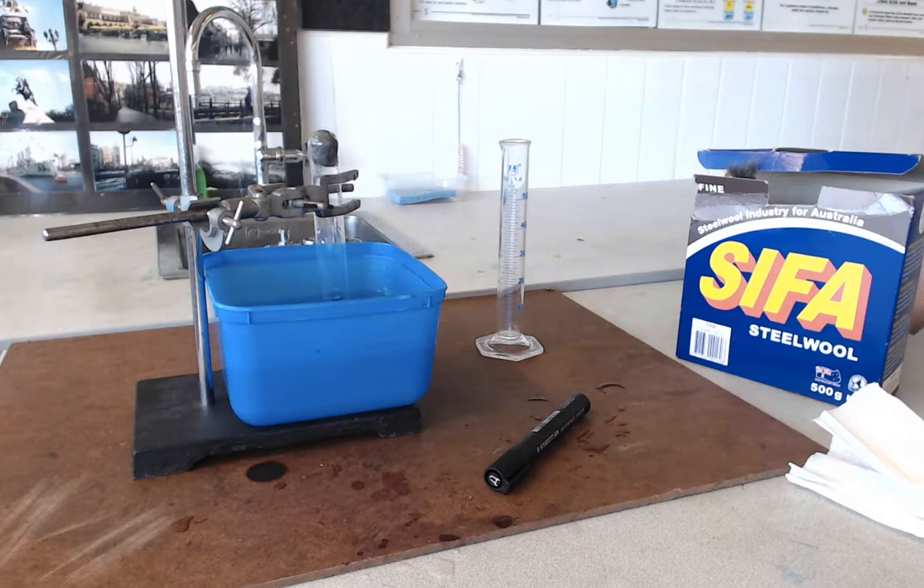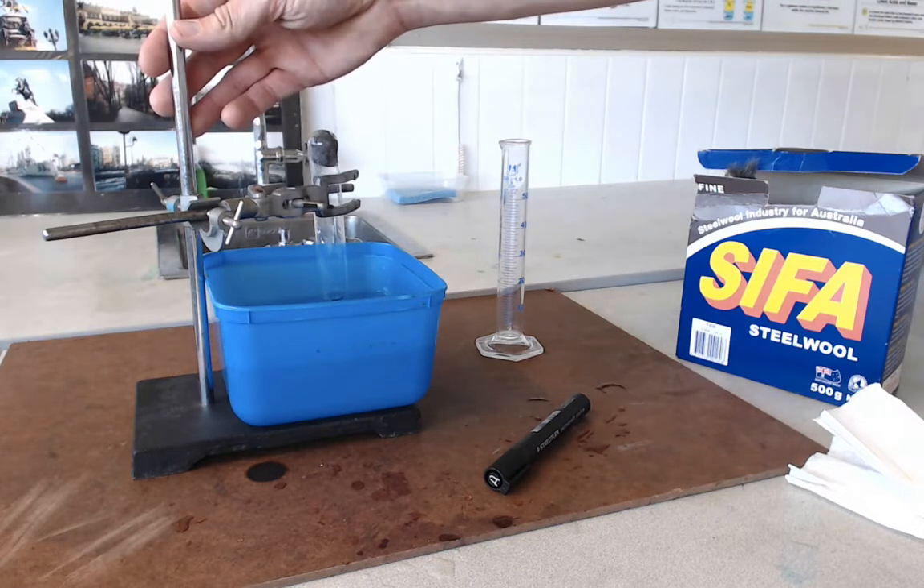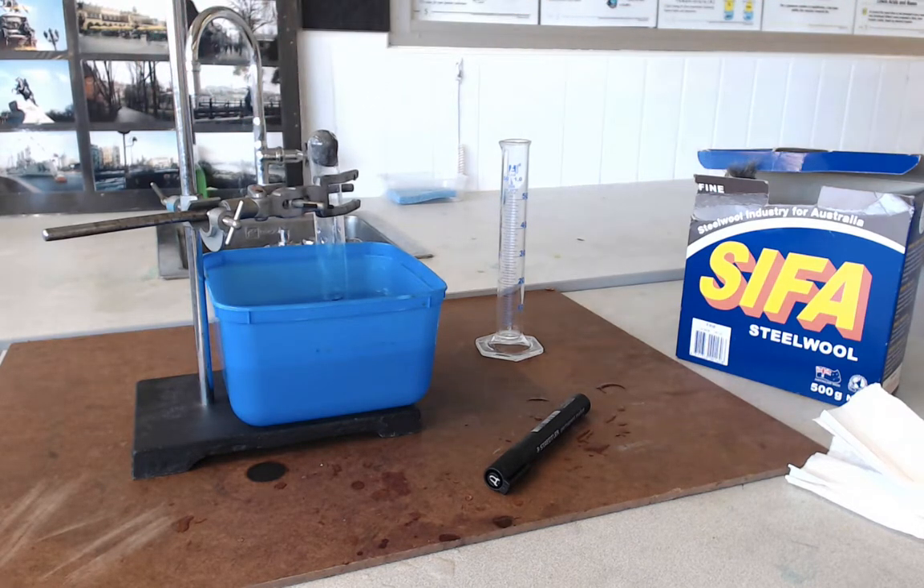Now this is a slow reaction — this combination reaction — so we're going to leave it for two or three days. It would be best if you actually set it up where you're going to want to leave it, because obviously you don't want to carry this whole apparatus around with water sloshing around in it. So when you're setting this up, try and do it where you're going to leave it — for example, at the side of the room.